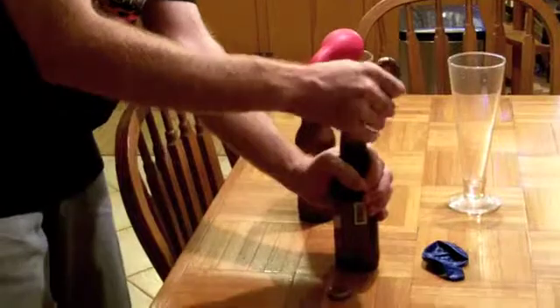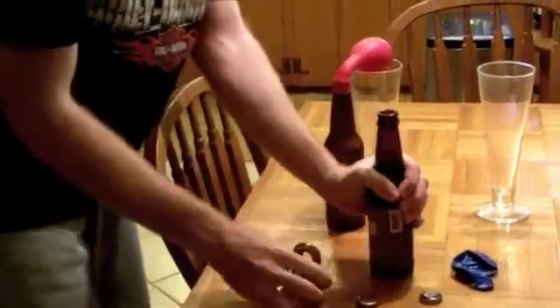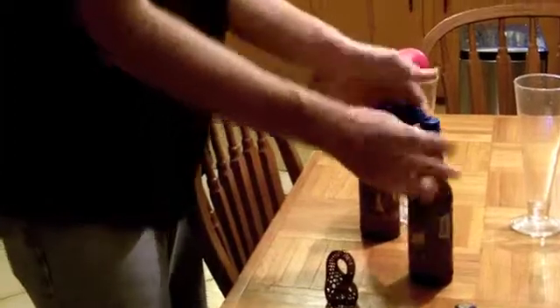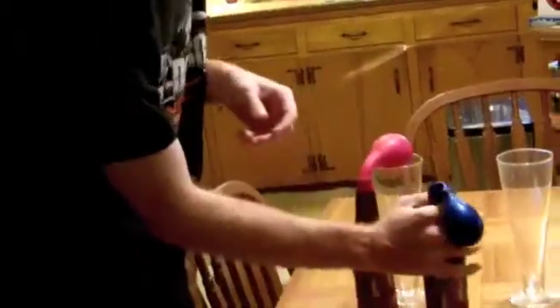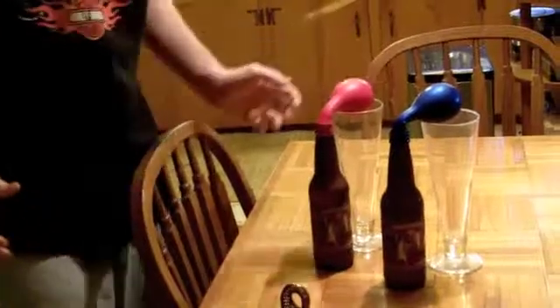And off it comes. Recapped. And one, two, three. And we can see that this balloon is also filling up. They look pretty much the same to me.